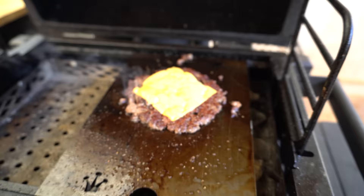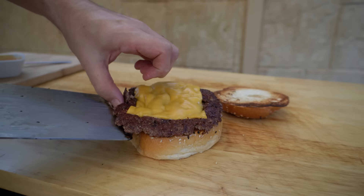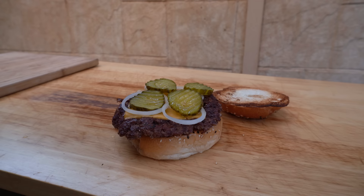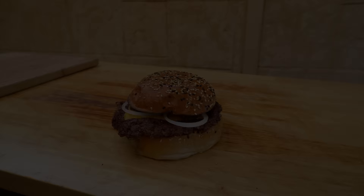It's been about 20 seconds and that cheese has melted nicely, so we'll get this off and onto our bun. We'll throw some white onion down, some pickles, and some special burger sauce on the underside of our top bun, then put the top bun on and that's good to go.